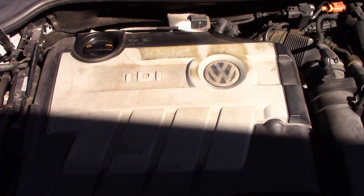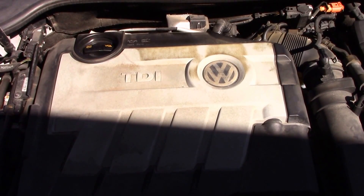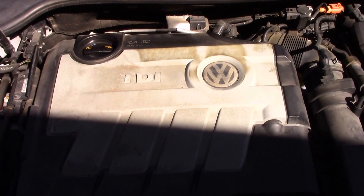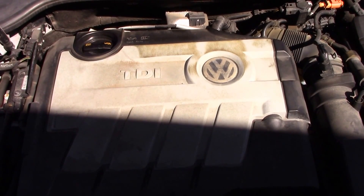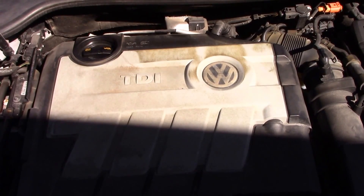What we have here is a 2010 Volkswagen Jetta TDI. It'll crank but will not start. I checked all the fuses and all the fuses were good. I'll show you what I did to get it started.